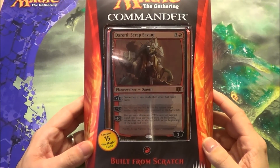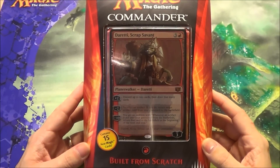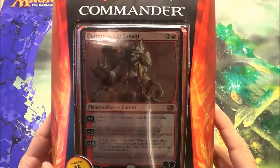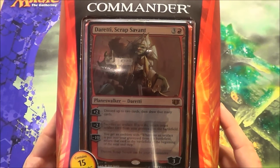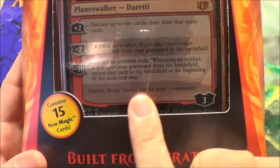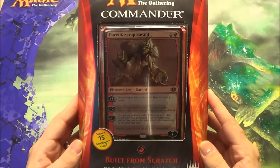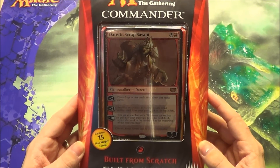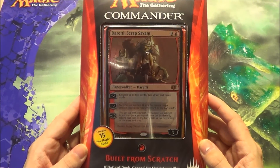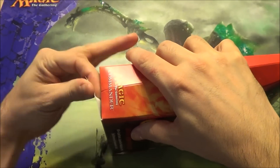MTG Openings back again for another Commander 2014 deck. This time we're going to look at the Mono Red built-from-scratch deck. Here's the new planeswalker commander, Daretti, Scrap Savant. Unlike other times, you can actually use him as your Commander. This is one of the most sought-after ones from what I understand. I got one of each, so I was happy to get them for the price I did. Alright, without further ado, I'll crack into this one and we'll go over the contents for everybody.